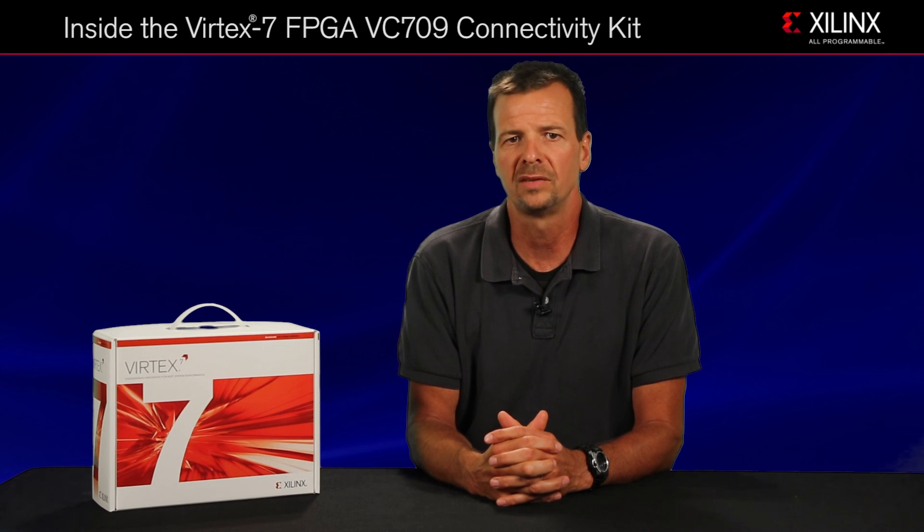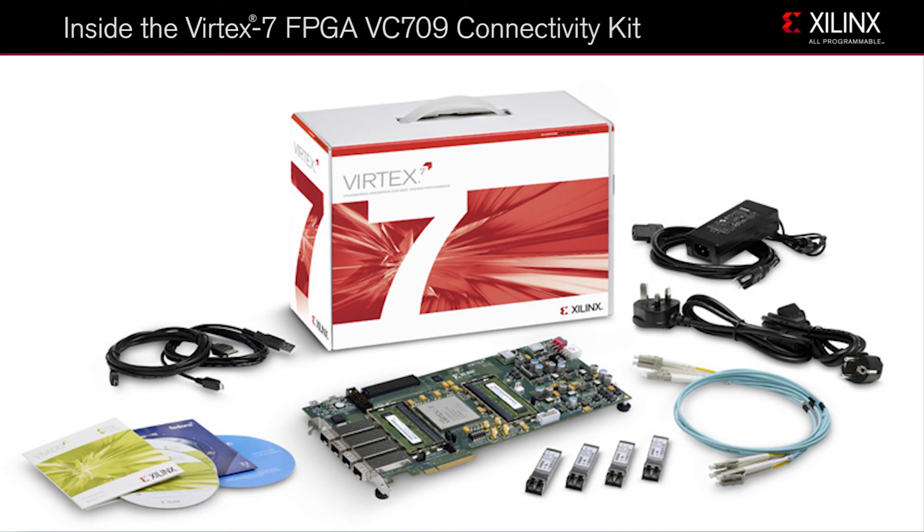With this kit, you'll get the VC-709 evaluation board featuring the Virtex-7 690T FPGA containing the all-new PCIe Gen 3 hard block, a target reference design demonstrating a high performance 40 gigabit per second data transfer system, a built-in self-test application, a full Vivado Design Edition license, as well as additional supporting material.